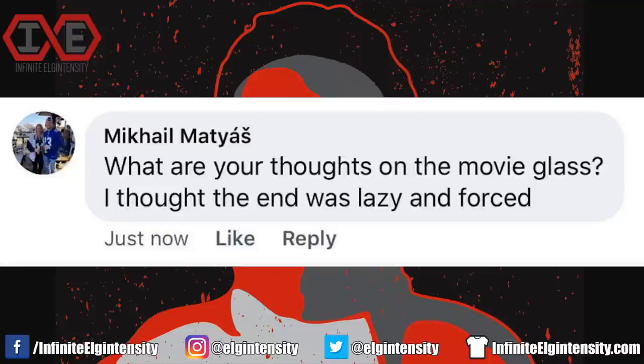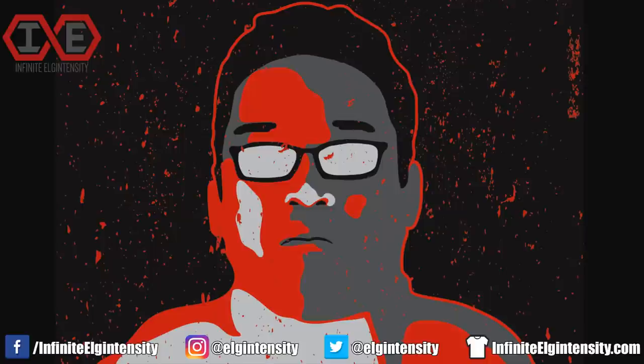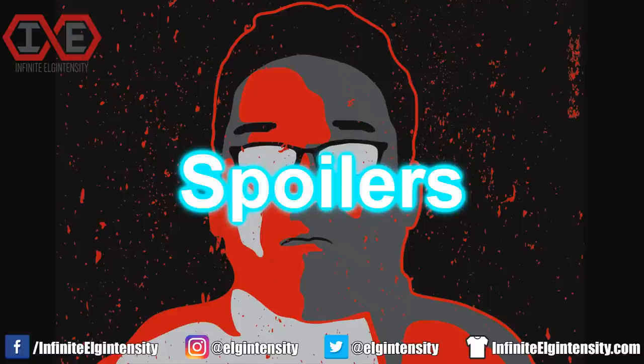Mikhail asks: what are your thoughts on the movie Glass? I thought the end was lazy and forced. If you want to be disappointed by that shit biscuit of a movie firsthand, then mute the video when the spoiler warning appears but keep it running — it's poverty ads end season and your boy needs the watch time. When the spoiler warning disappears, it's safe to unmute. Glass was lazy and forced at the beginning, middle, and end.